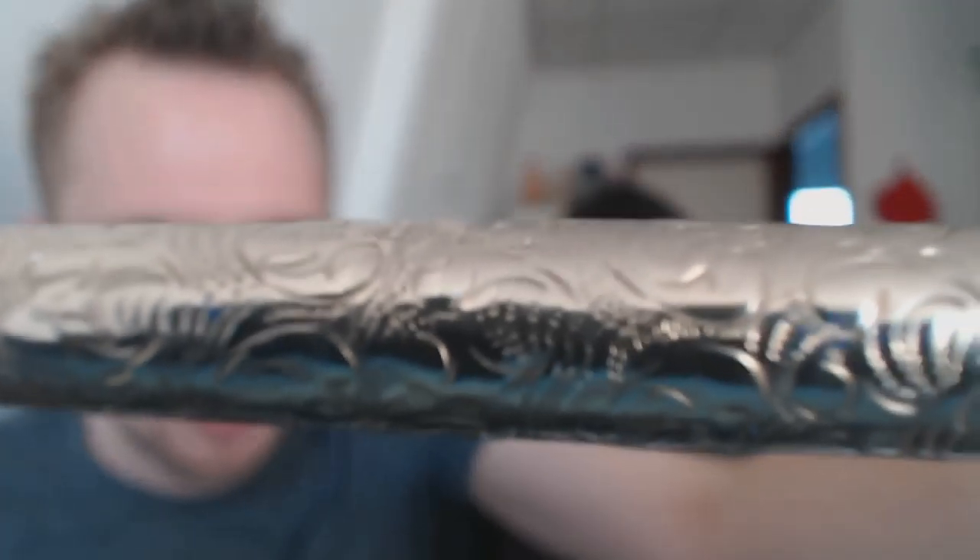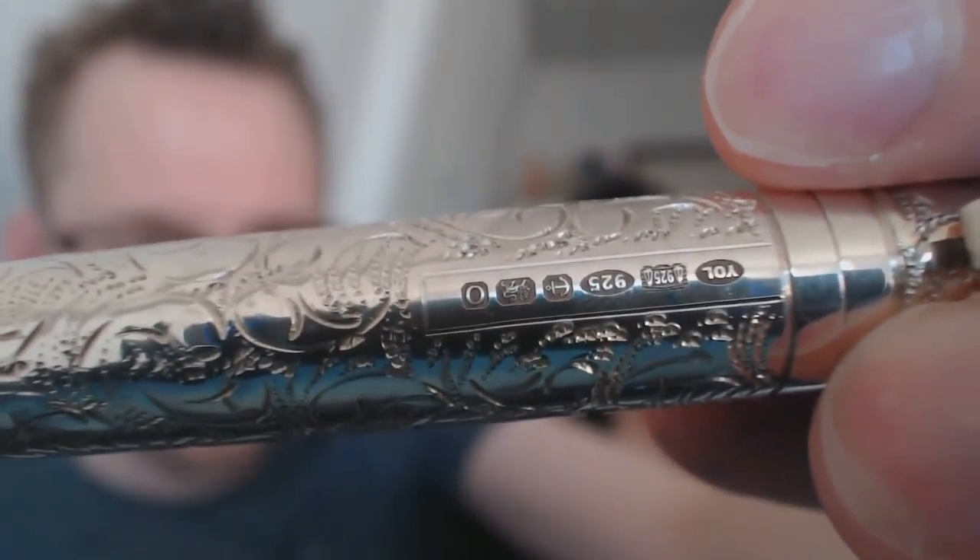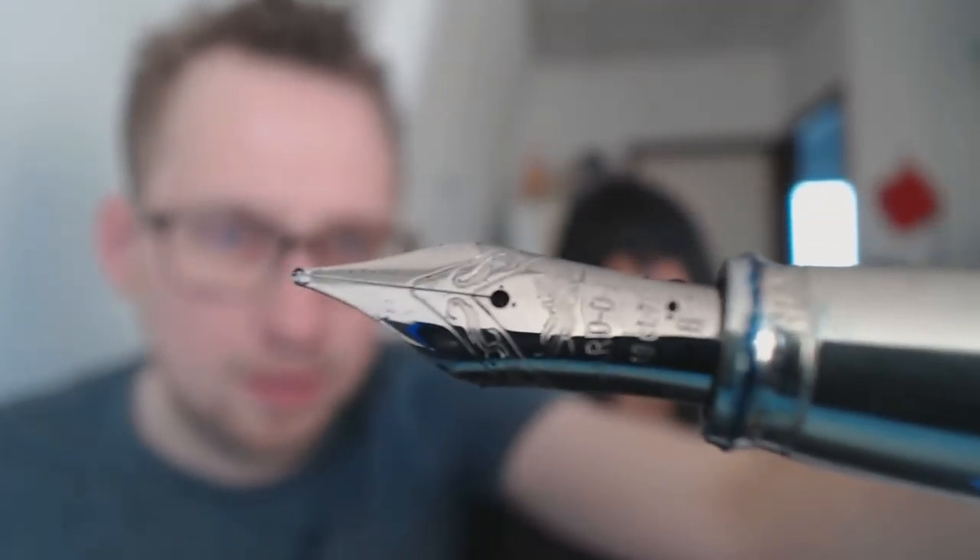My first impressions were very nicely put together packaging, and a gorgeous pen. I'll show you the finish up close. There are a couple of finishes for this pen — this is the Victorian finish. I think this is by far the prettiest. Here you have all the silver hallmarks, and there you have the nibbage. That's my first impressions.